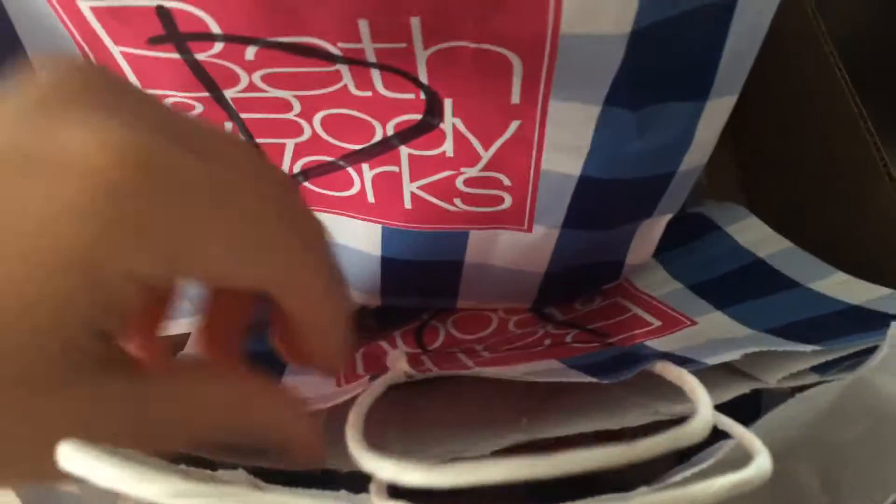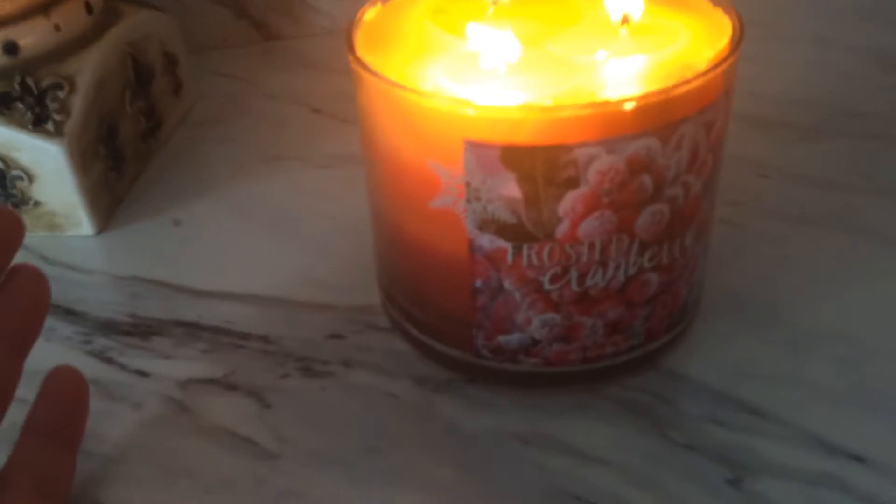I found a bunch of these bags with broken candles in them. What I did was took the candle out of the glass and put it in an old one that was almost already gone — like, it was up to here. And it fit in there perfectly fine.